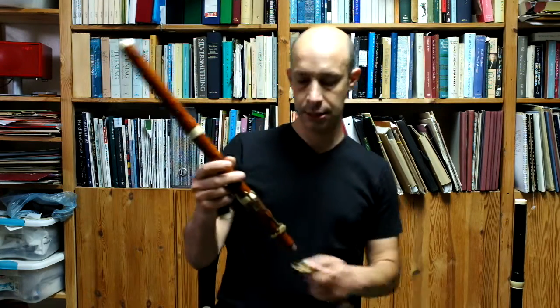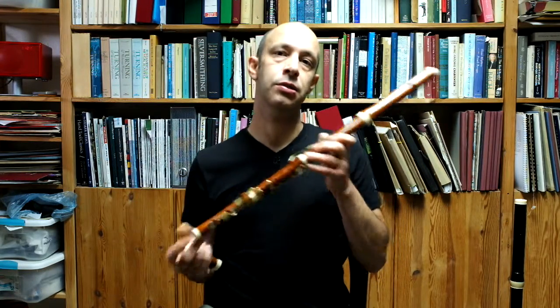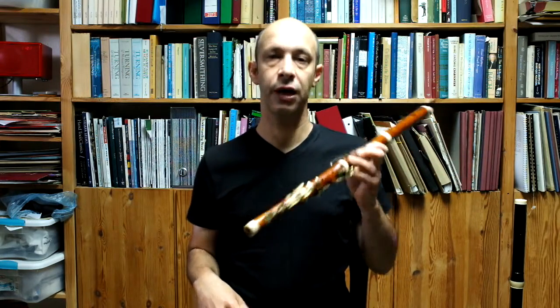The Heinrich Grenzer is based on an original in Stockholm. That original is a full 8-key flute in boxwood. This instrument dates from fairly late in Heinrich Grenzer's career, so probably around 1805–1810.